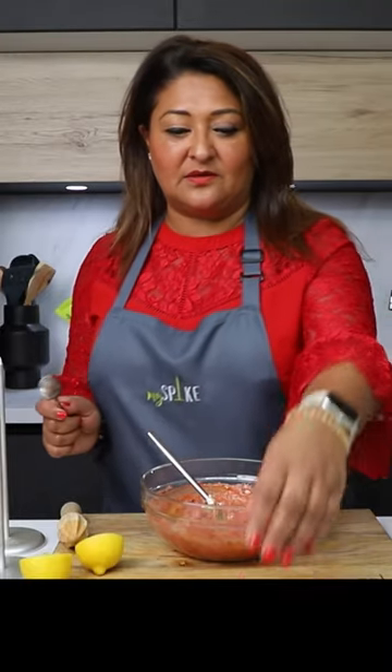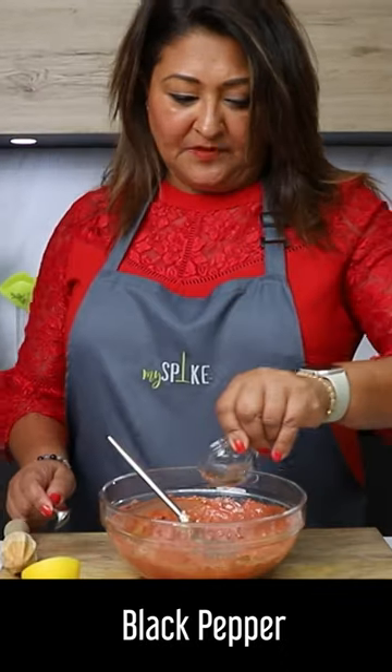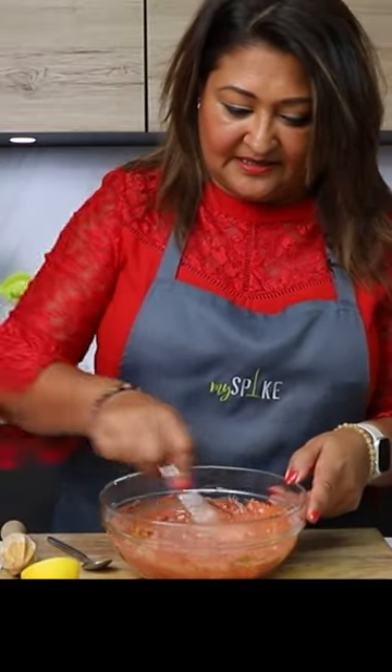Nice, I'm going to add a little bit of salt — I think that's about a teaspoon there — and a little bit of black pepper. You could at this stage add some more tandoori powder if you want, but I'm going to leave it as it is.